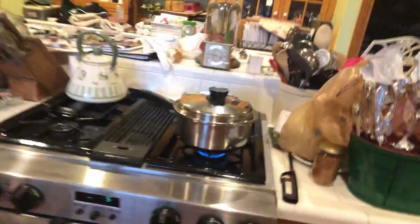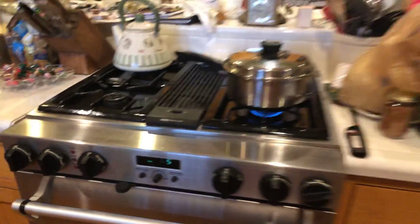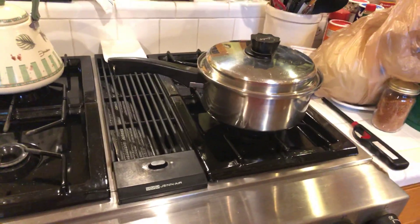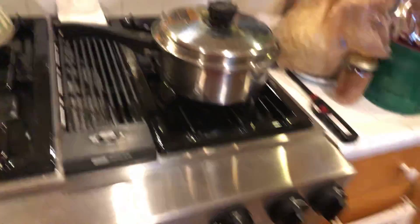All right, it's starting to boil. Just turn that on and let the eggs continue to boil. And that's all, folks. Thank you for watching this video. We'll check out the end result when they're fully done.